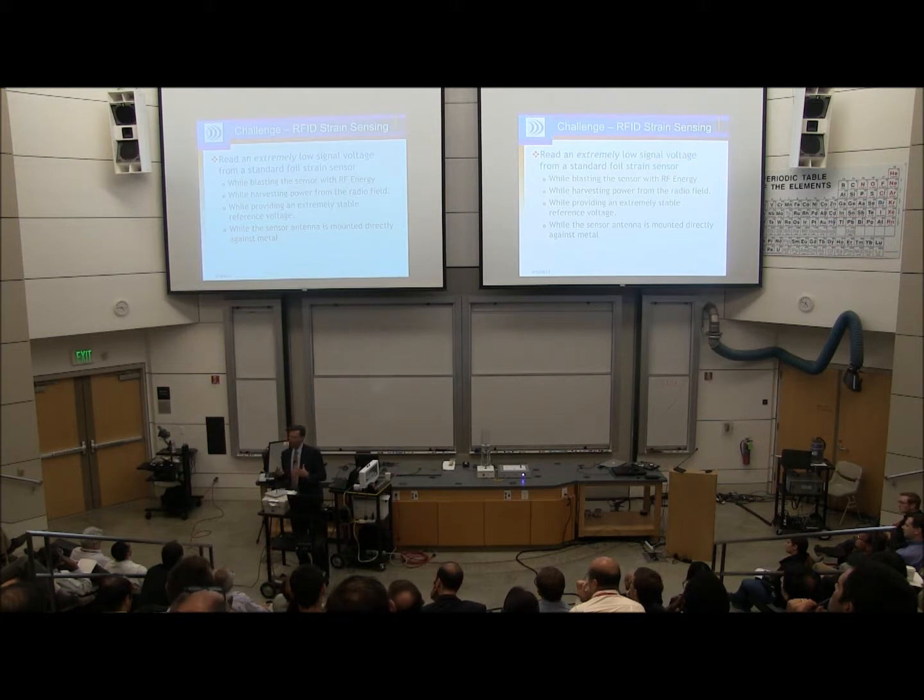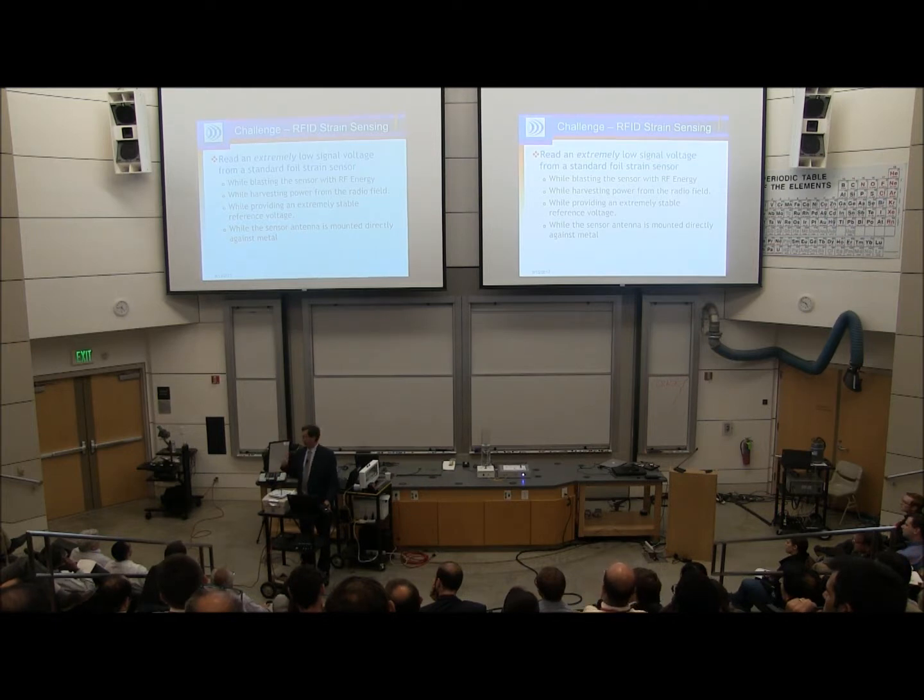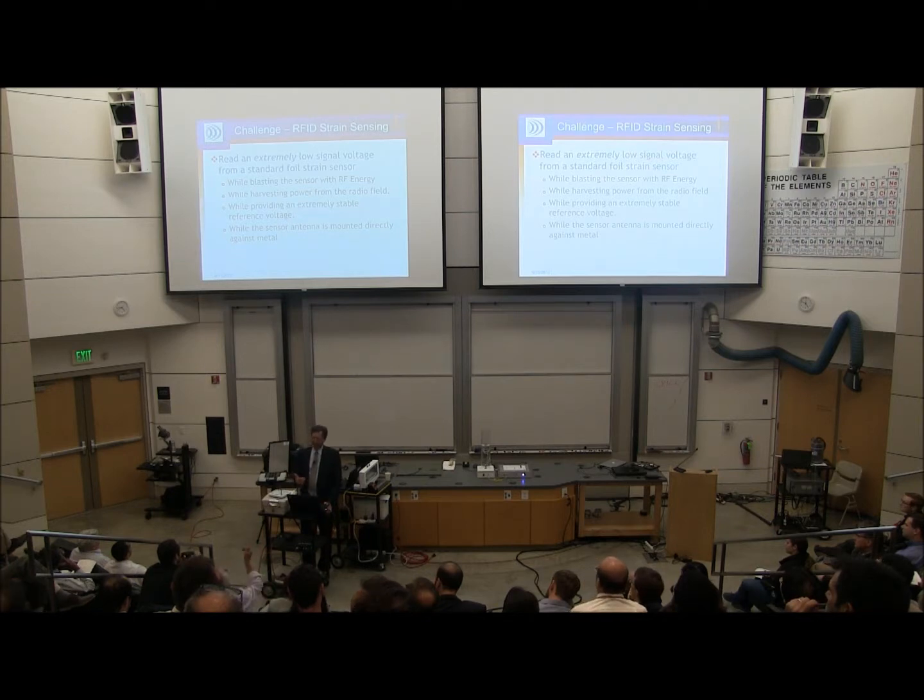It's a very technically difficult challenge because we're trying to read a very low signal level from a foil strain gauge while blasting a strong radio signal at the electronics, while energy harvesting from the radio field to power up our electronics, while providing an extremely stable voltage to the strain sensor circuit. On top of that, the sensor antenna often has to be metal-mounted, which is not a great way to harvest energy.